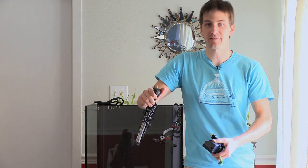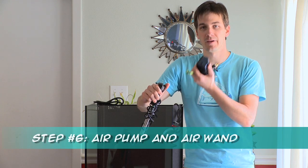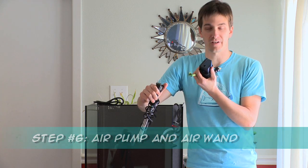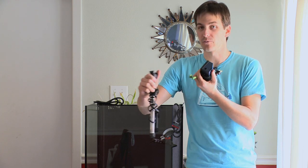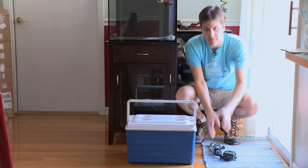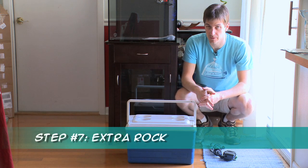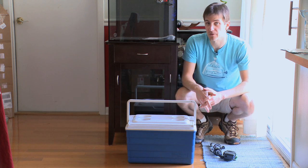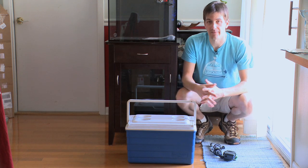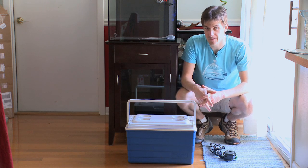Speaking of stressed fish, since they're stressed they're going to be breathing harder. So you're going to want to have an air wand and air bubbler on hand and ready to go too — this will make sure there's plenty of oxygen in that water for your fish to breathe. We're trying to reduce their stress as much as possible. Something else to have on hand is extra rock that you can put in your cooler or holding tank. This rock will give your fish somewhere to hide, and the more places they have to hide, the less stress they'll feel.